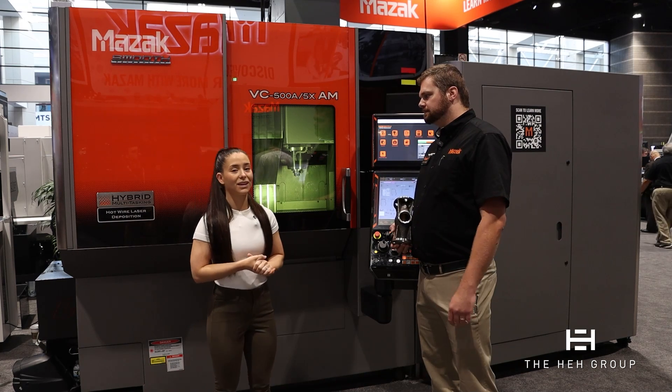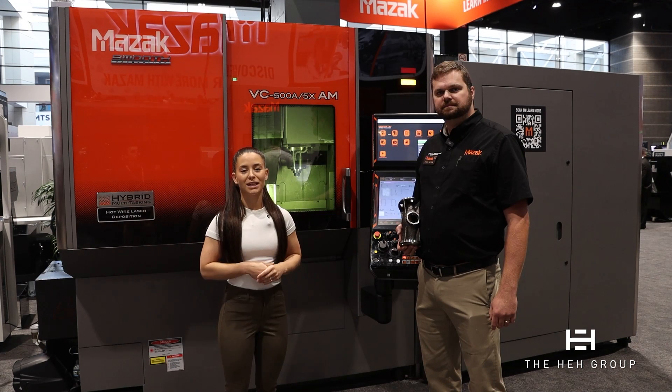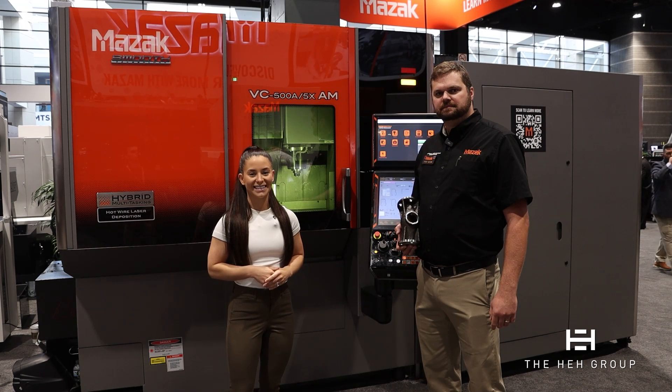Thank you so much for being with us. If you're here at IMTS, please be sure to stop by the Mazak booth and talk with David and the apps team about how you can learn more about hybrid multitasking technology. We'll see you next time.